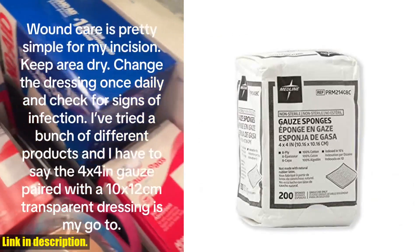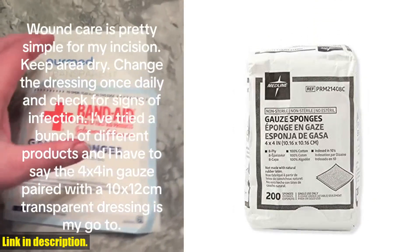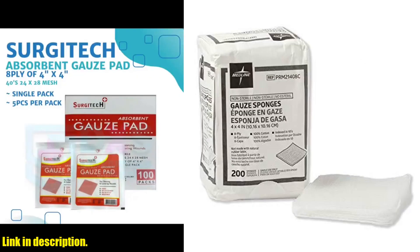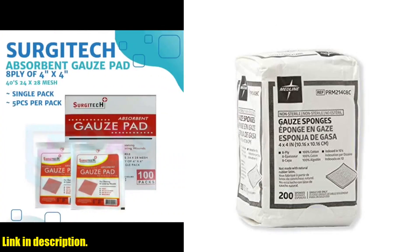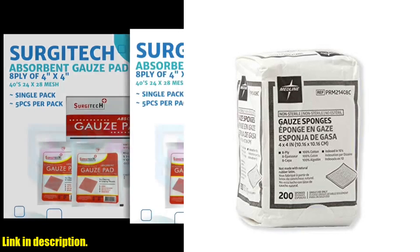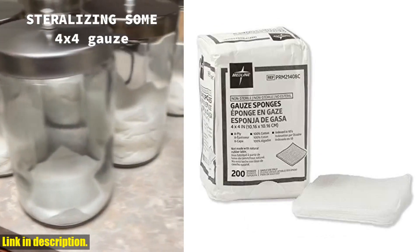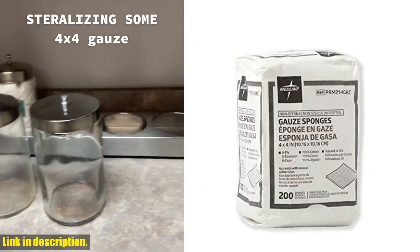First off, let's talk about the quality. These gauze sponges are made from 100% cotton and are woven to perfection, making them incredibly soft and gentle on the skin. They also come in an 8-ply design, ensuring maximum absorbency and durability. The C-fold design of these sponges helps to minimize loose threads and lint, which is crucial when it comes to wound care. The last thing you want is for loose fibers to get caught in a wound and cause further irritation.